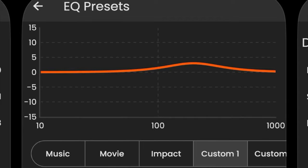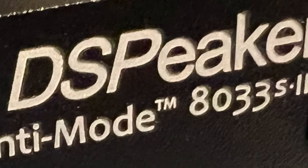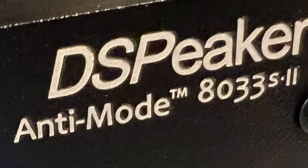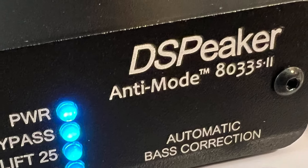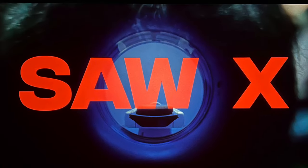This subwoofer does not include an automatic calibration system, so to level the playing field I used my newly acquired DS Speaker 8033S Mark II to flatten the frequency curve in my room.